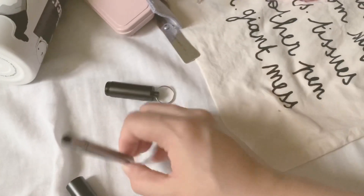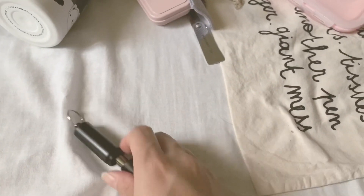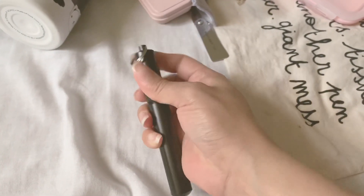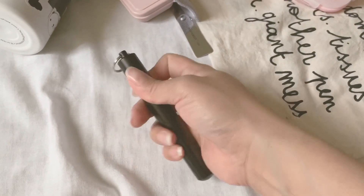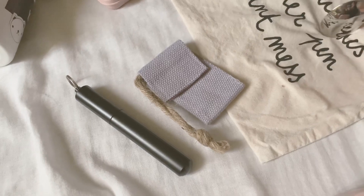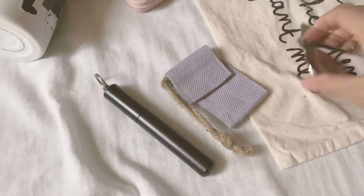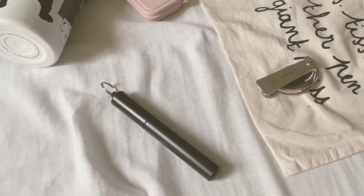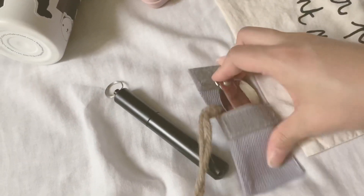Everything fits in there together. I'm filming one-handed so please excuse my skills. I want to show you how it's stored — I'll show you later how I'll pack all my green kit in one place. Sorry, I can't find my tripod.